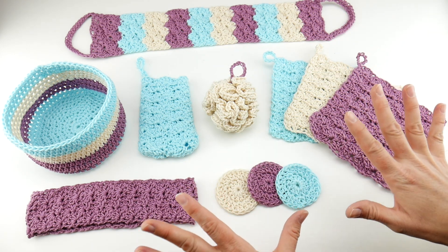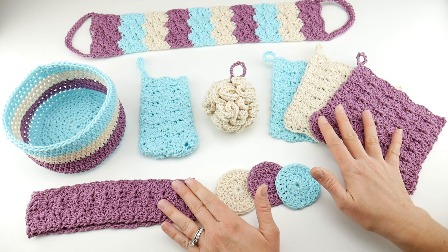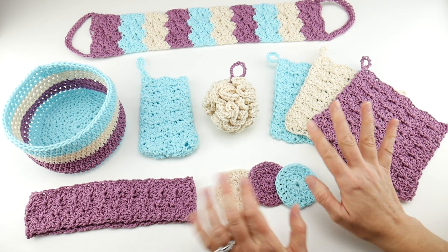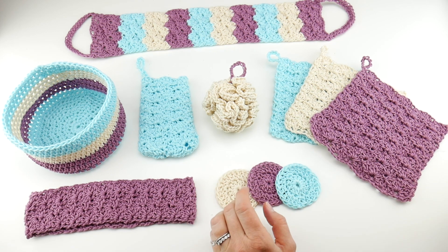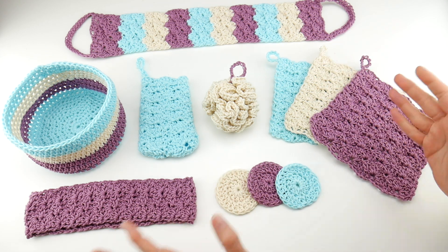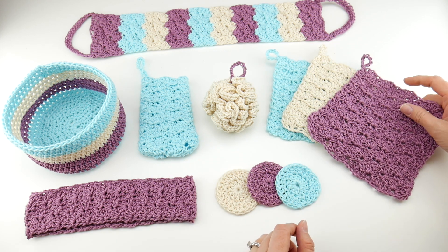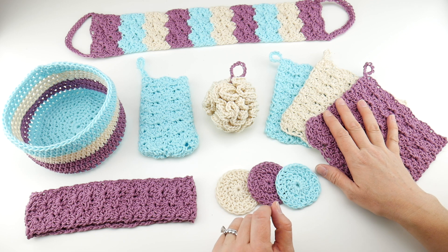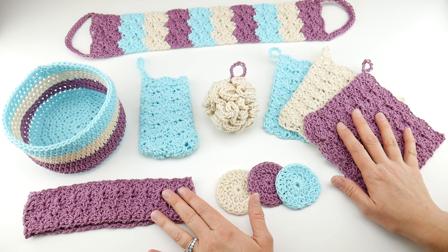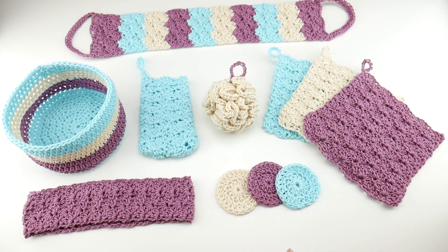Each week we're going to be doing a different project. Before we move on to supplies, I wanted to tell you about the Ravelry group and the Facebook group for our crochet along makers. I'll put the links down below. These are two groups you can join where we're going to be talking about the projects. It's a wonderful place to show off your work, ask questions — there are lots of helpful people in there. It's a great place to hang out if you are making any of these crochet along items.